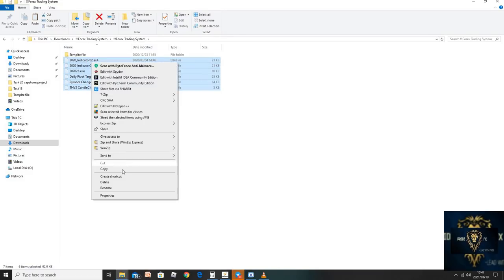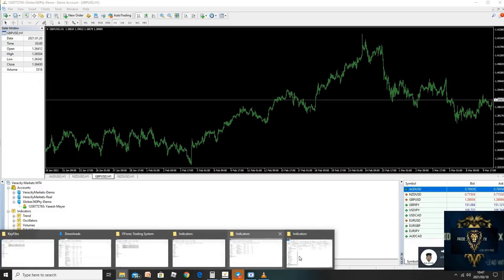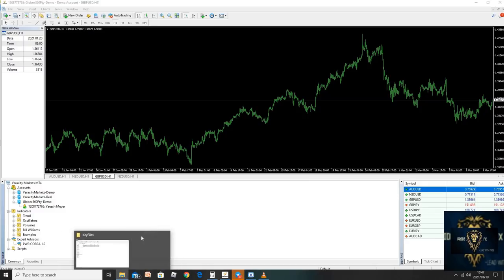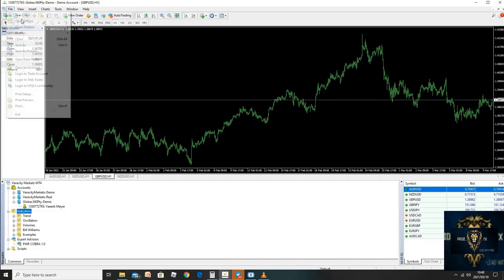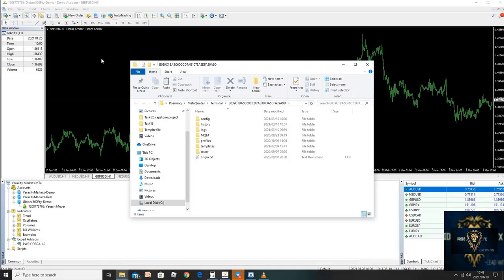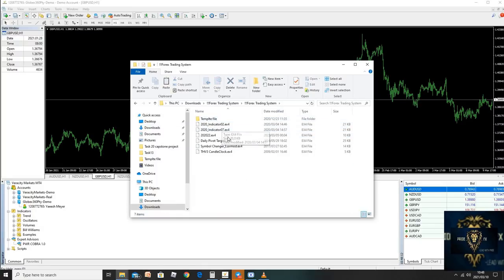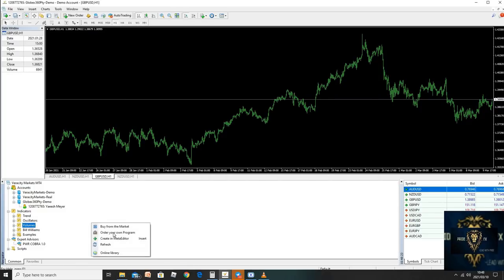Let's just copy it and go back here, then go to File. Let's start from the beginning — I want to take you through the full experience. Click on File first, then click on Open Data Folder. Once you've opened your data folder, go to MQL4. Once you're in MQL4, click on Indicators because all of this is Indicators. Once we're in Indicators, go back to where you've saved that file. Here's my file and here are the Indicators. Copy them, and once you've copied them, all you're going to do is just paste them. Once they're pasted, click Exit and refresh.